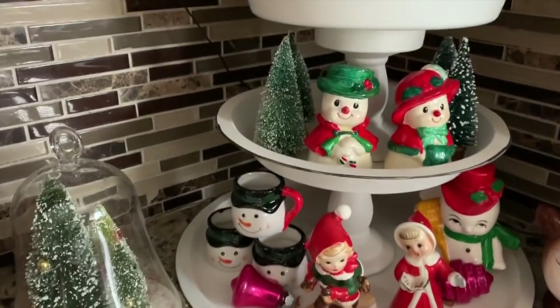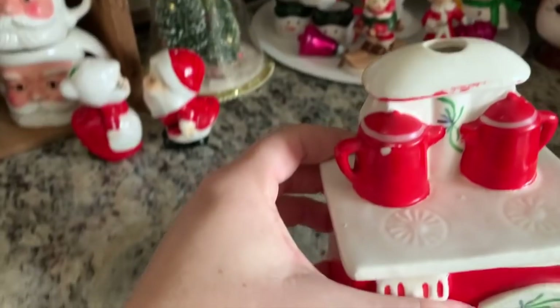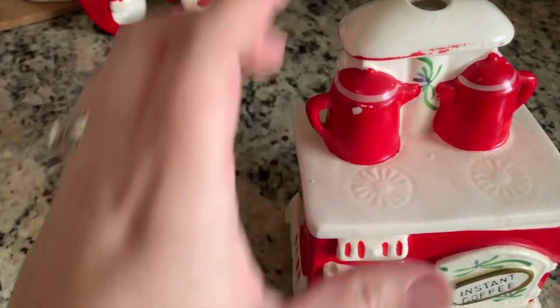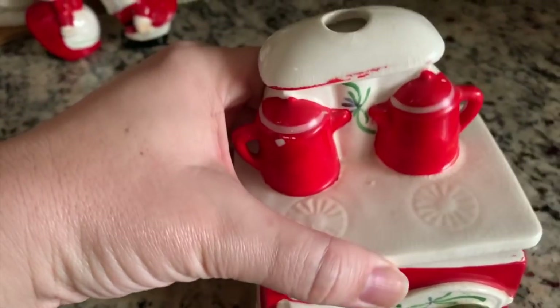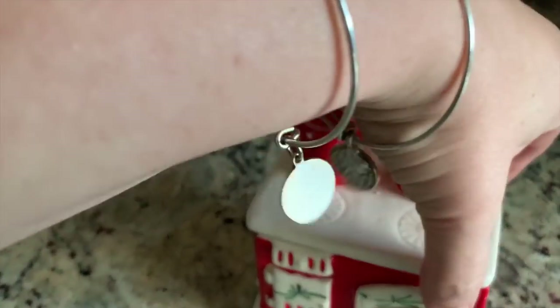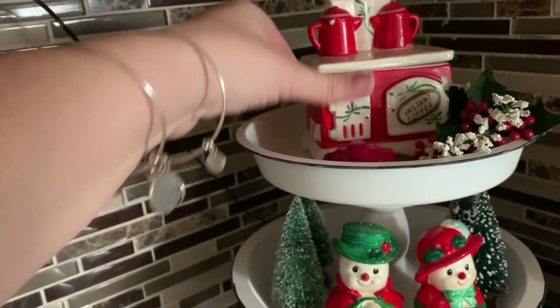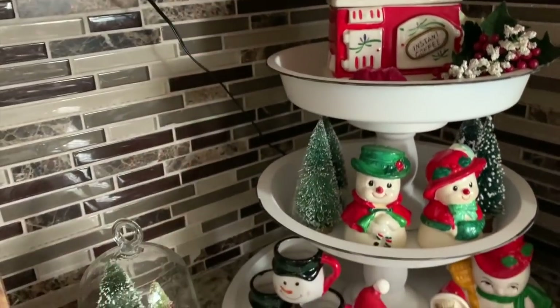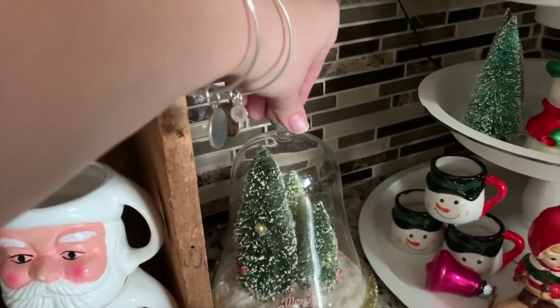Currently I think the only thing for sale on this tray is this cute little piece — it's got a couple of paint loss areas but you'd put coffee in it and it looks like a stove. So if it sells I'll put something else up there. I've also got some little ornaments, trees, and salt and pepper shakers — all kinds of little things.